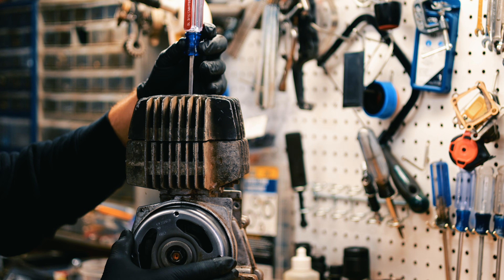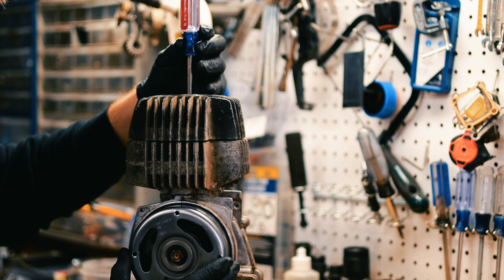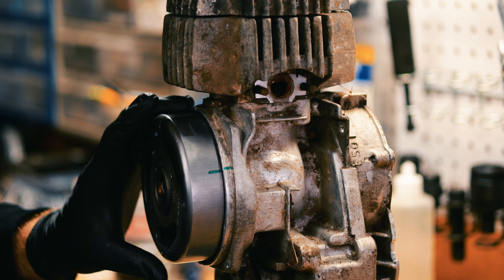You'll notice there's a little wiggle room where the screwdriver doesn't move. Try to find it right in the middle — that should be top dead center. Now you can make a mark on the case and the flywheel. That's top dead center.